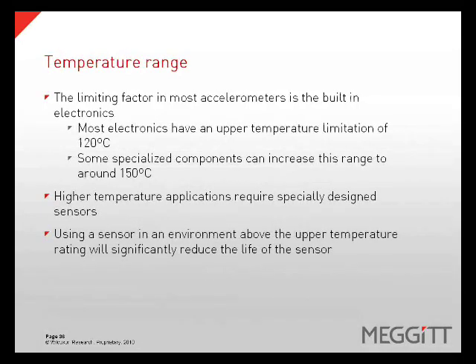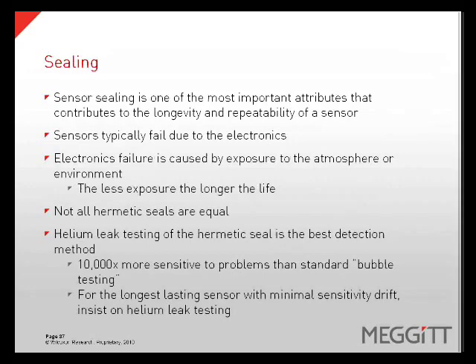When considering the temperature range of a sensor, the limiting factor for most accelerometers is the electronics. Most electronics have an upper temperature limitation of 120 degrees Celsius; some specialized components can increase this range to around 150 degrees Celsius. Applications that require higher temperatures require specially designed sensors. Using a sensor in an environment above the upper temperature rating will significantly reduce the life of the sensor. Sensor sealing is one of the most important attributes that contributes to the longevity and repeatability of a sensor. Sensors typically fail due to the electronics, and electronics failure is caused by exposure to the atmosphere or environment. Helium leak testing of the hermetic seal is the best detection method, as it is 10,000 times more sensitive to problems than the standard bubble test.